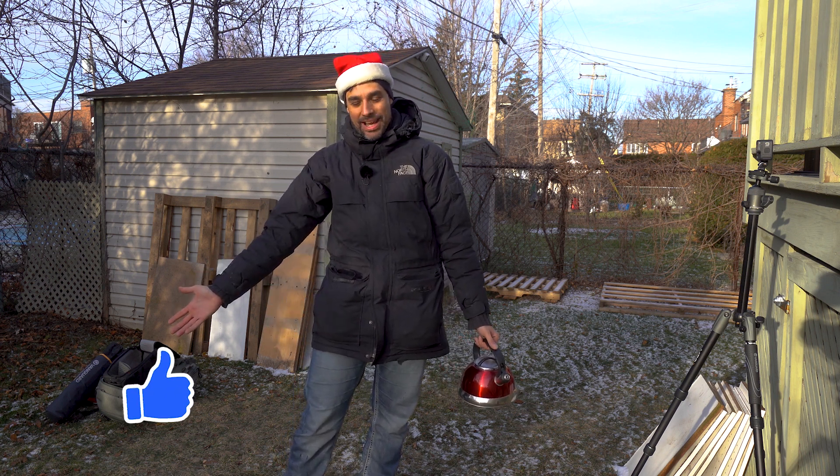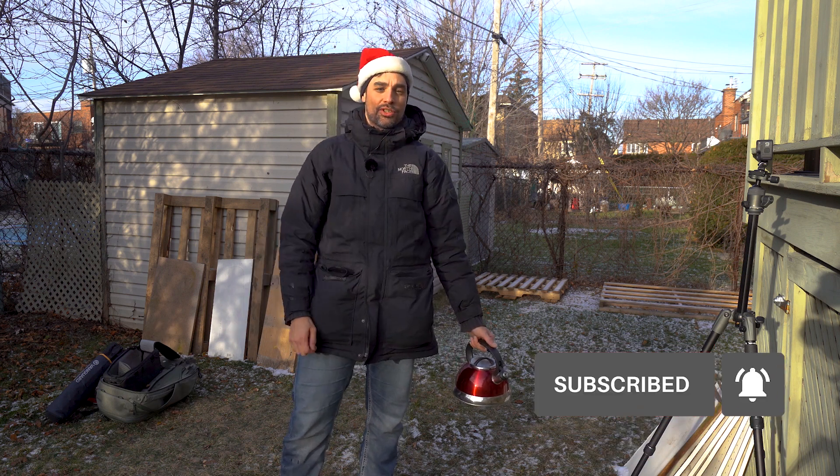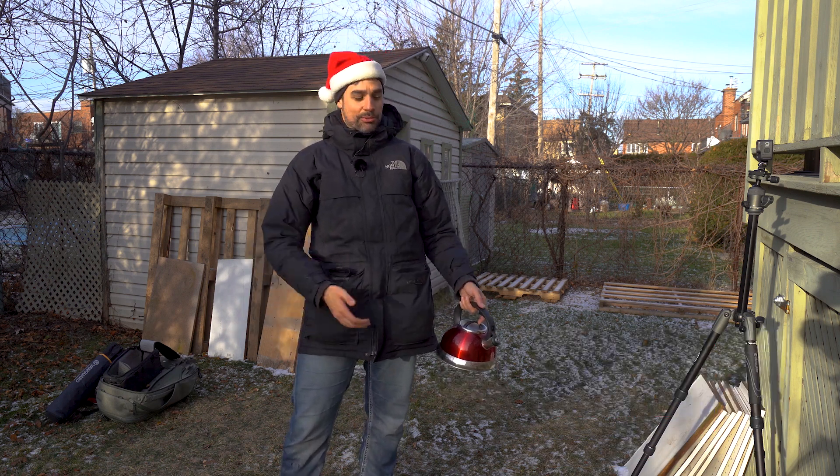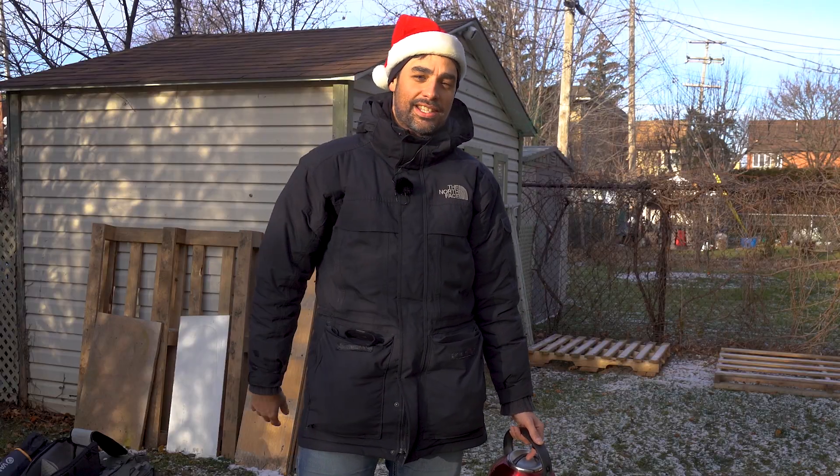Thanks for watching guys. If you like this kind of content, press the like button. Also subscribe to my channel and press the bell notification so you know when I'm posting crazy videos like this one about drones and tech. Happy holidays guys, and see you in 2021. Bye!